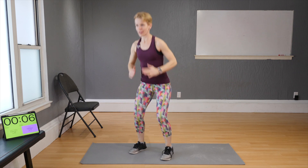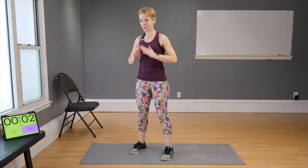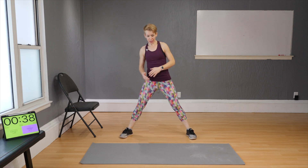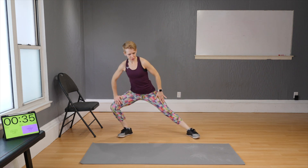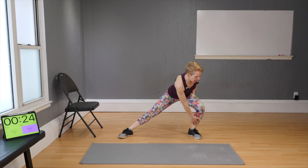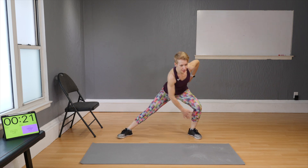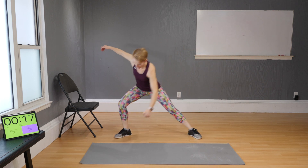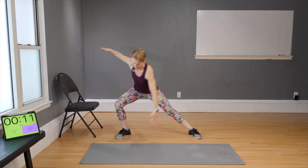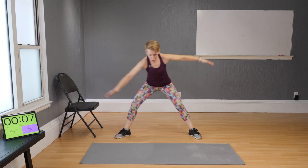Breathe — come on! Next: Cossack squats, also called lateral squats. Start with a low range, shifting from one side to the other. If that's all your knees can handle, stay here. Want a bit more? Come lower and try reaching your hands toward the floor. If you can go even deeper, touch the toes and open up the opposite arm outward.